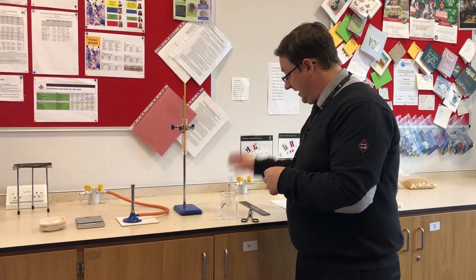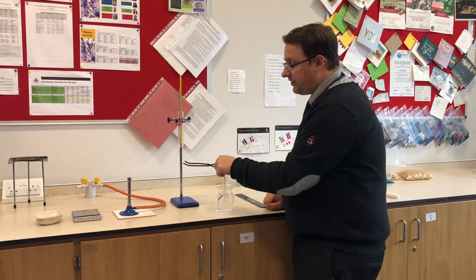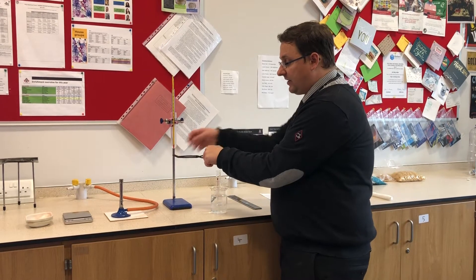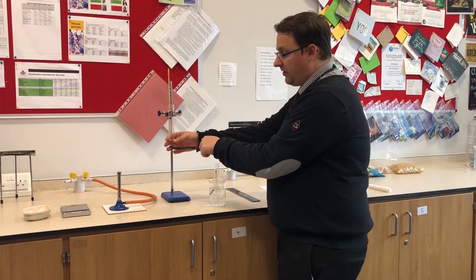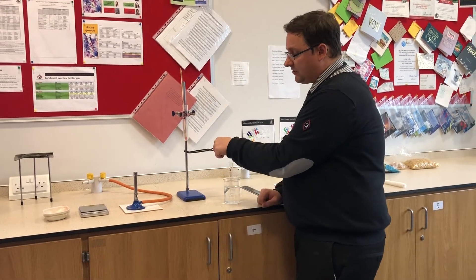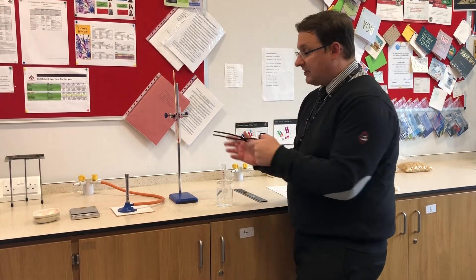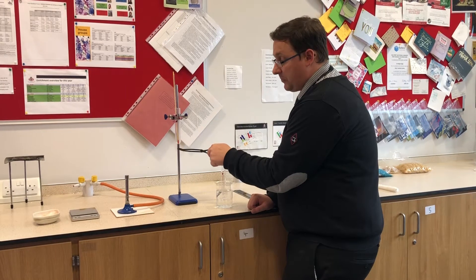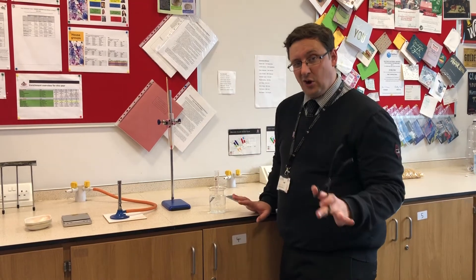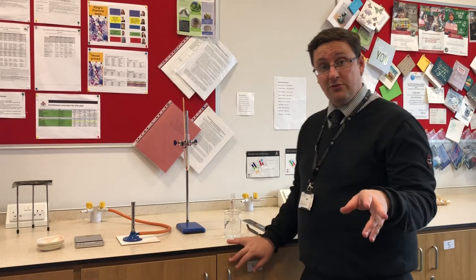The next thing is to make sure that when I'm burning food I hold it at the same distance under the boiling tube. If I hold it really close, all the energy is going to go into the water. If I hold it really far away, a lot of it is going to be lost. I have to make sure I'm always at that same distance - whatever distance I choose, it's got to be the same. I think I will go closer.